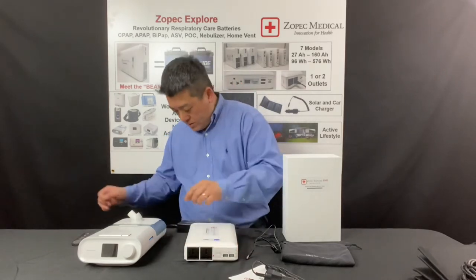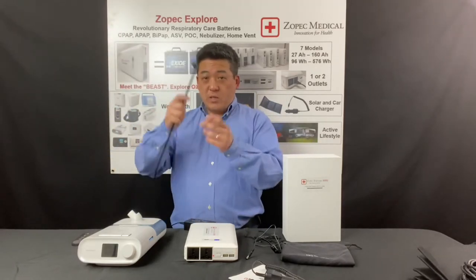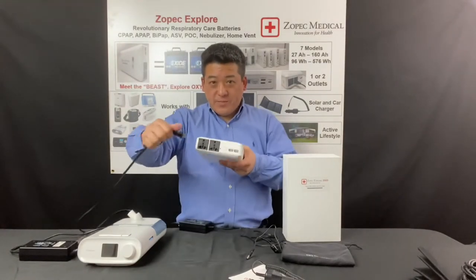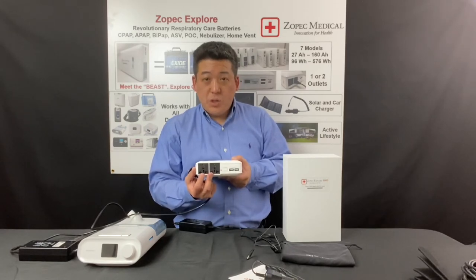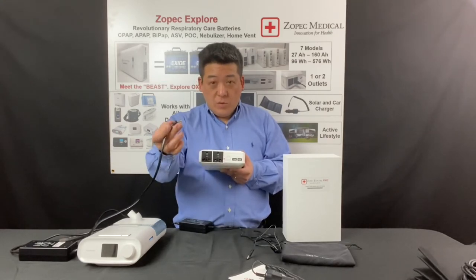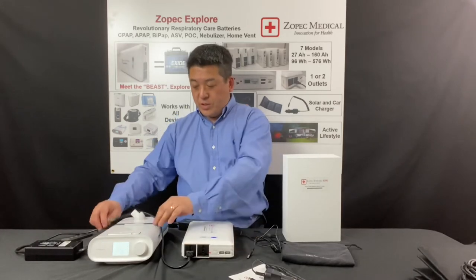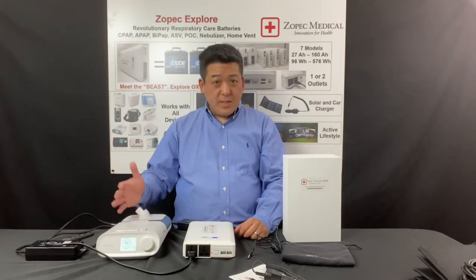To run the CPAP machine, there are no adapters needed. Instead of plugging into the wall normally, you just plug it into the battery. There are two AC outlets in the front — they look a little different because they are universal outlets that can take plugs from all around the world. You just plug it in, and you can see the DreamStation powers up and runs. It's that simple.